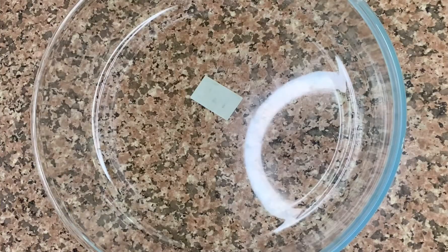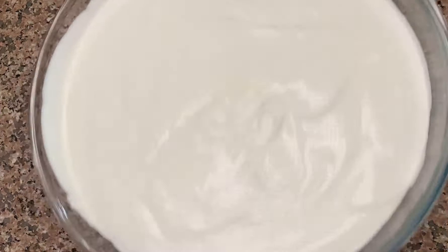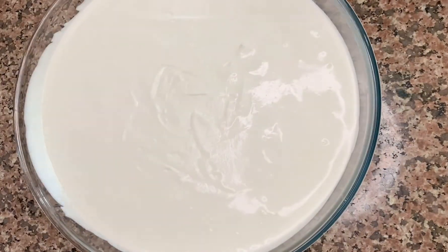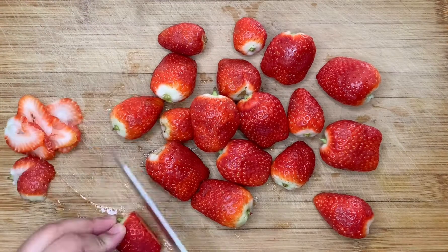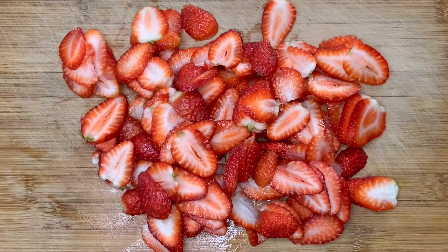Now I'm going to pour it into a glass bowl and then freeze it for about two hours. Then I've taken about 20 large strawberries and I'm going to slice them.